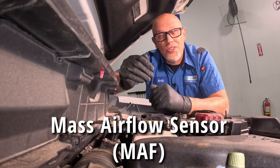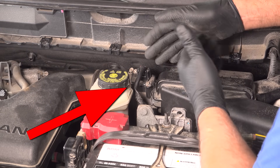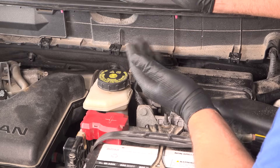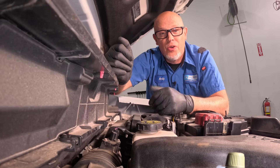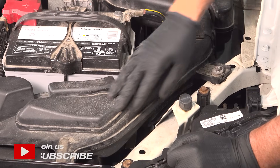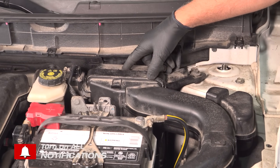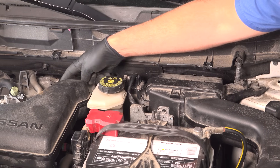Mass airflow sensors, also known as MAF sensors, are gonna be located near your air box, and they meter the air going into the engine. The computer can then make calculated adjustments depending on how much airflow is going in. The airflow comes into the snorkel, goes past the air filter in the air box, past the mass airflow sensor, and then on into the engine.